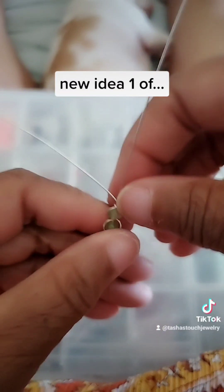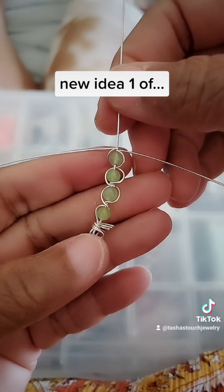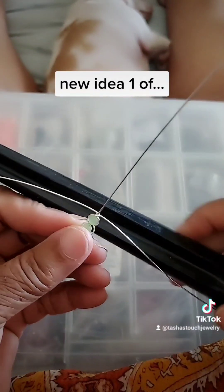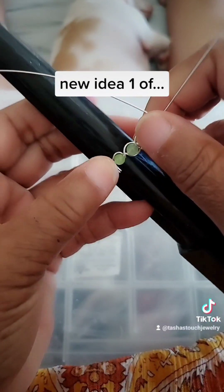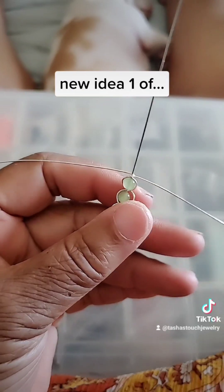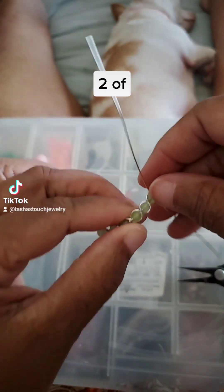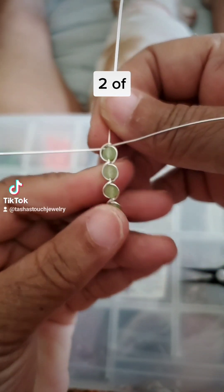As you do it, it'll get better and better and better. Even when this is finished and you put it on the mandrel to size your ring, some of the space is going to get taken up as you turn it around the mandrel. See how it's really sloppy there? As you go along, focus, hold everything together tight, twist fast — then it comes out nicer like that.